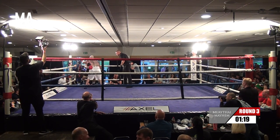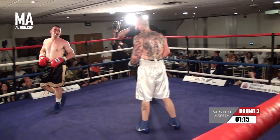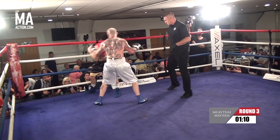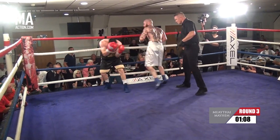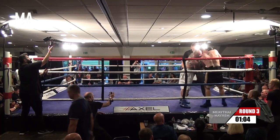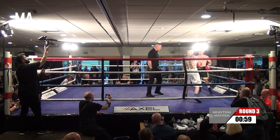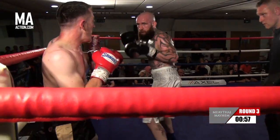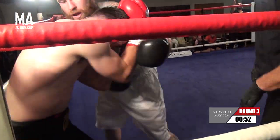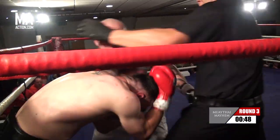Oh, nice counters there though. Shane showing good head movement again, sharp counters from him. Oh, clubbing right hand there from Shane. Looking to tie up Aaron when he comes in. Aaron still pushing forward with big power shots.